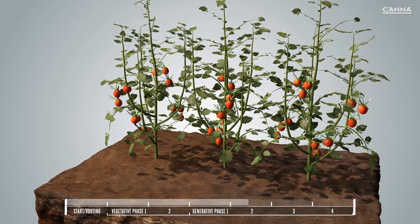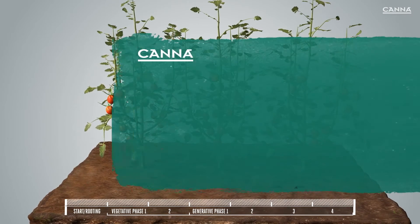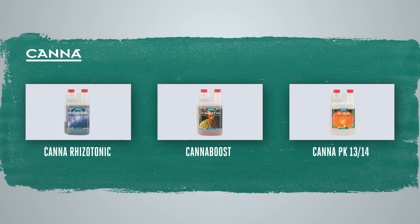Using Canazim correctly will give you the optimum results every time. Canazim is perfect to use in combination with Cana Rhizotonic, Cana Boost and Cana PK13/14. The Canna additives work harmoniously together to ensure you get the best yields and quality from your plants.